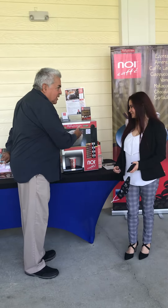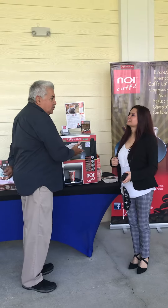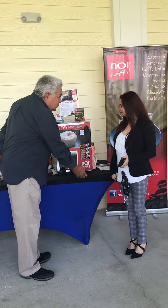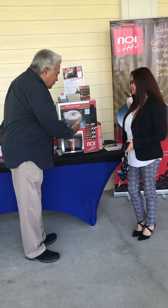Nice to meet you. This is an Italian machine that grinds me big at the moment. It makes an espresso coffee and then mixes it with milk or chocolate depending on your choice. You have up to eight different options that you can choose. Tell me which one you like to try?